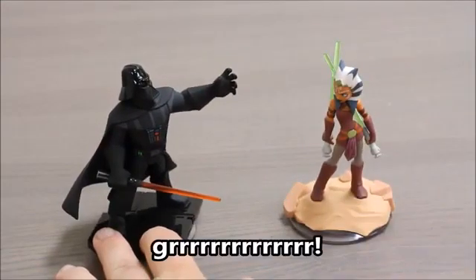How's it going? Hey boys and girls, welcome to another super exciting outrageous toy review. Today, we're taking a look at the Disney Infinity 3.0 Darth Vader figure.